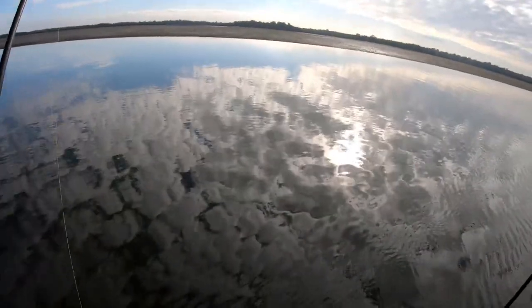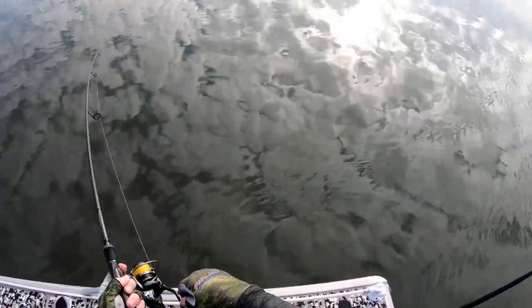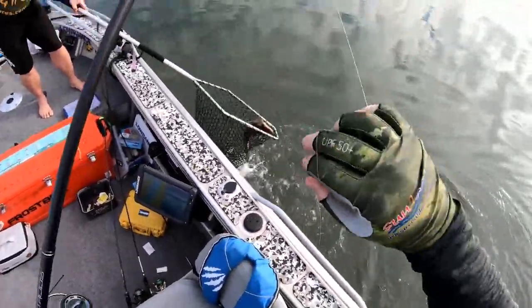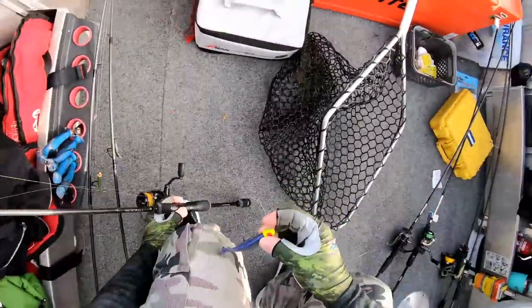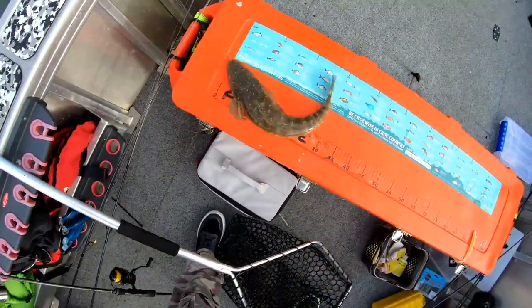That was the same sort of thing again — bizarre. I had a couple of taps on the wind, and then when I paused it, he ate it. Fish off — 45 centimetres. There's another perfect eater if you did want a flatty for dinner.